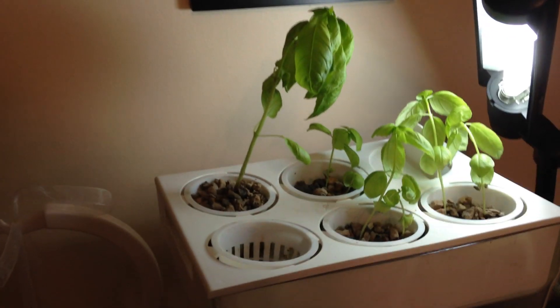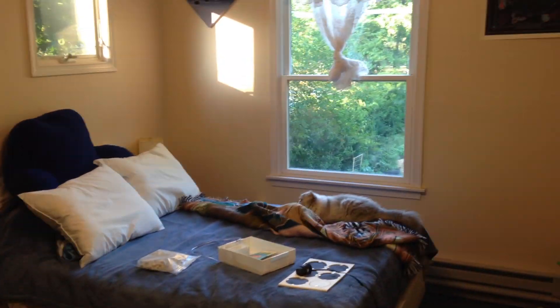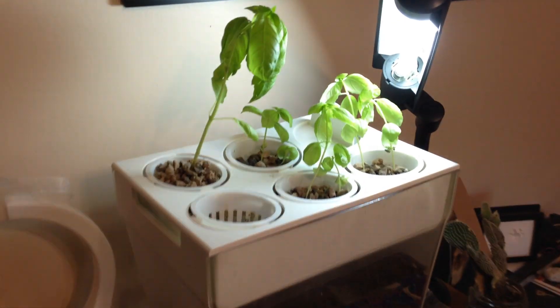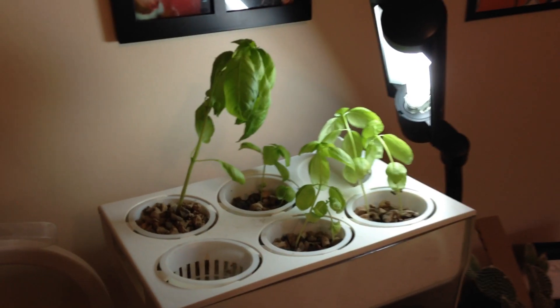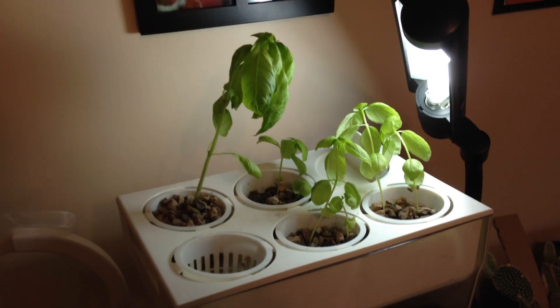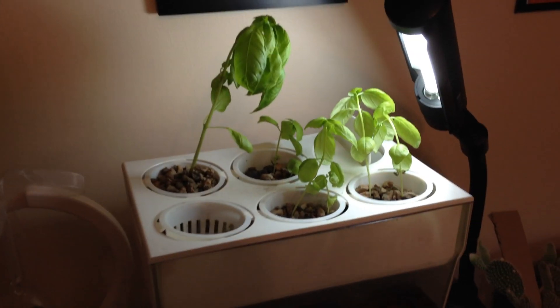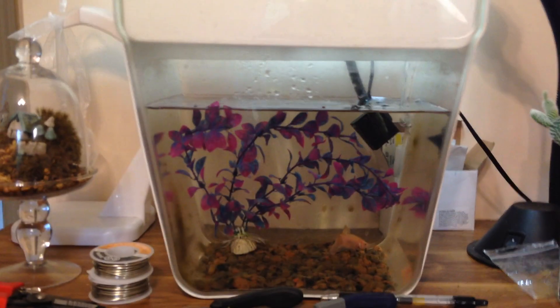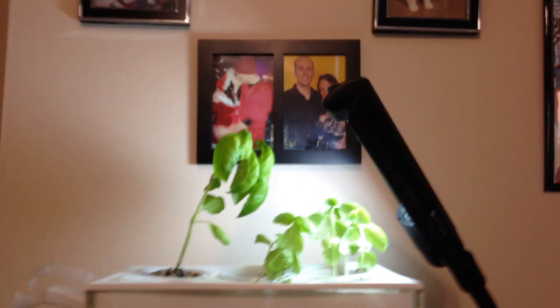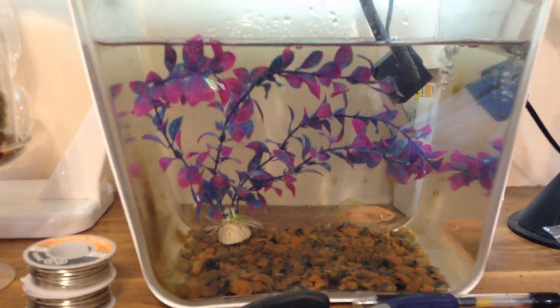With the daylight lamp I'm getting plenty of light to grow my plants in the middle of a room that gets some ambient sunlight from a nearby window, but really not enough to sustain the basil on its own. I had success growing wheatgrass indoors under normal ceiling lights, but the basil is growing much better with the daylight lamp.